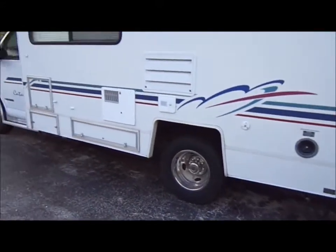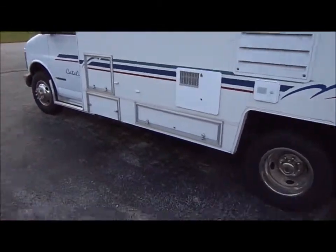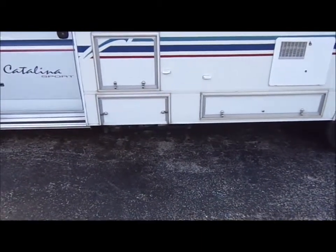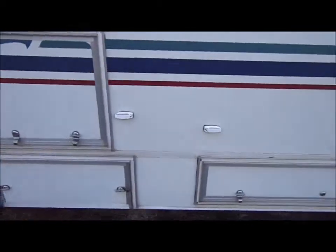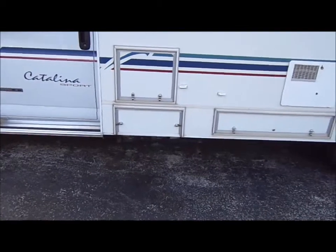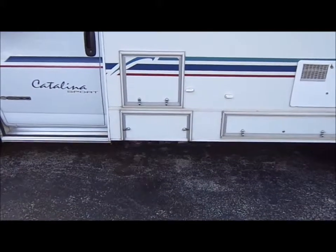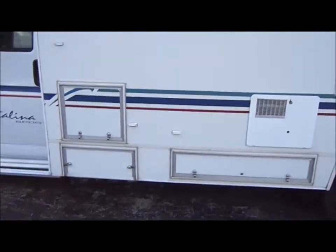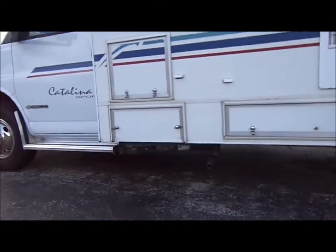One is getting that gen set running. I've got a fuel pump coming — it'll be here Friday. I don't think that's going to fix it, but I was back underneath it again today. The gen set comes out pretty easy; there are four bolts in each corner and it pretty much drops out. I have to remove the exhaust pipe first, and there are four leads: the fuel line feed — which is already disconnected — the power feed for the starter solenoid, and one other wiring harness. It's not a big deal.